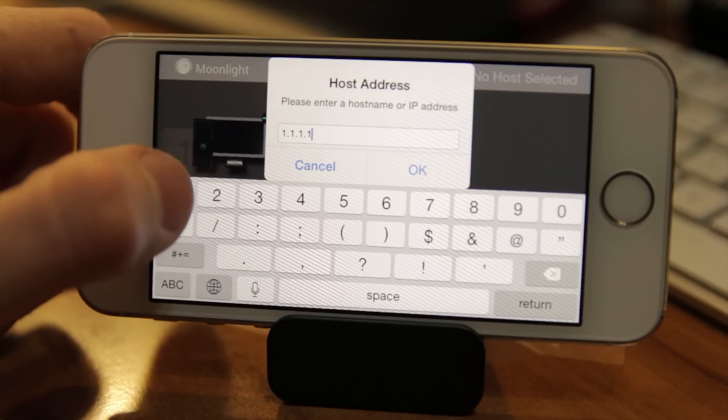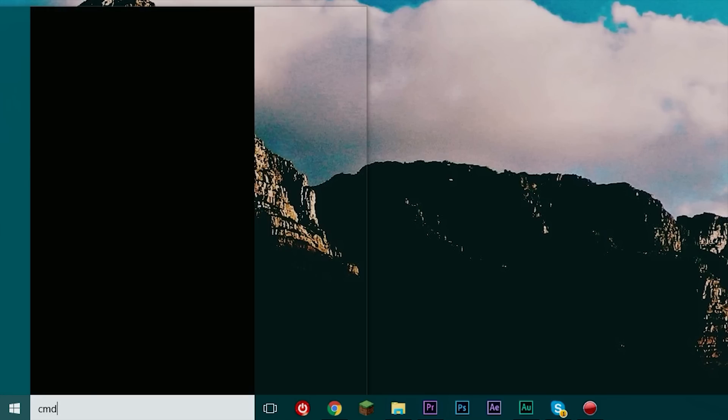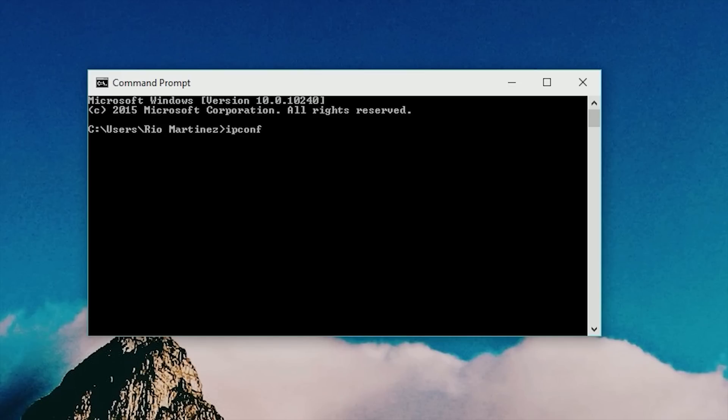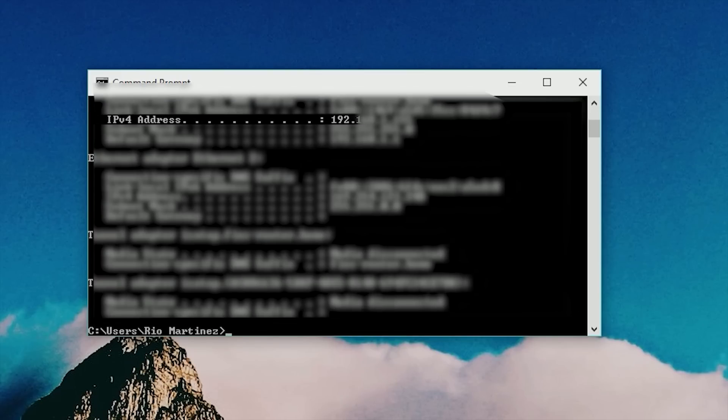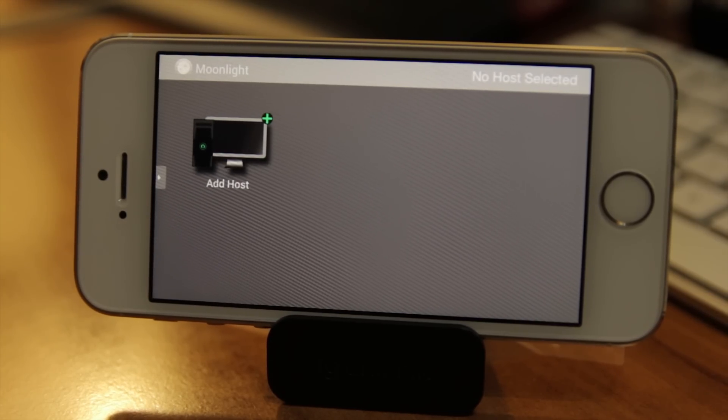If your computer doesn't show up, don't freak out. Just add a new computer and type in the IP address of the computer you wish to stream games from. To find your IP address, go into the command line and type in 'ipconfig'. Scroll down until you see your IPv4 address, type that into Moonlight, click add, and then you can start pairing your device.